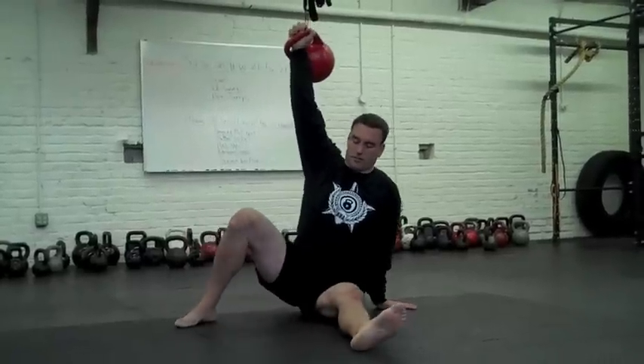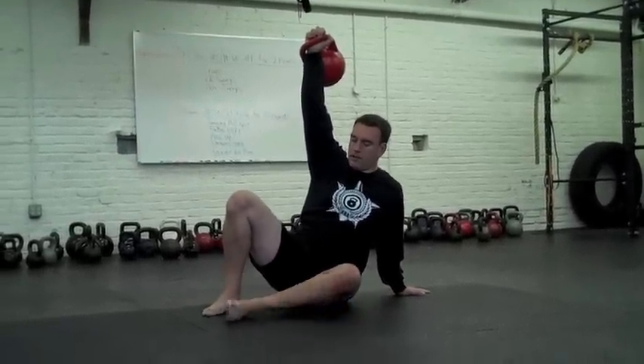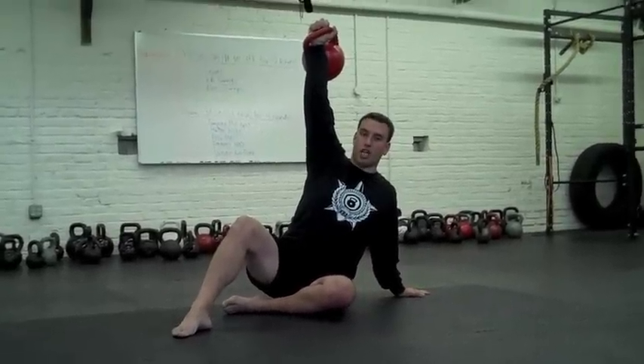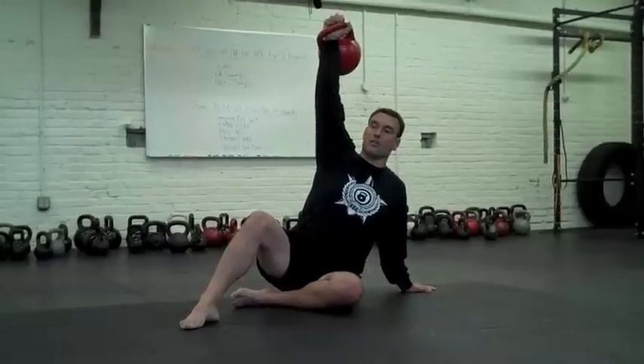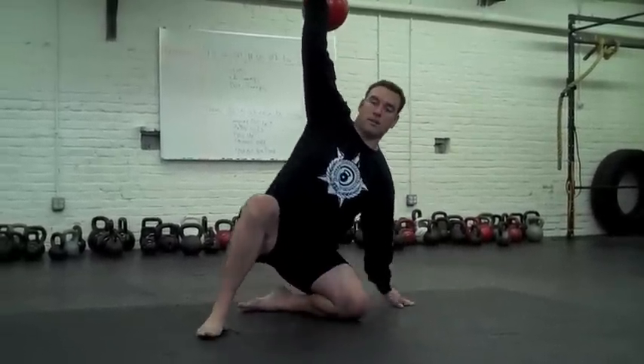Now here's where the difference is. You're going to replace your right heel with your left heel and put your right foot in front of the left shin. On the first variation, you actually retreat backwards. This one you advance forward by driving through your left palm and come forward.